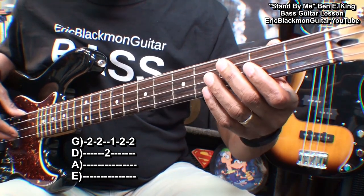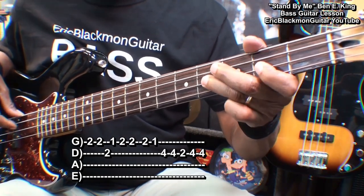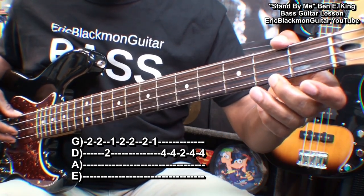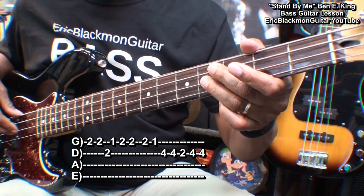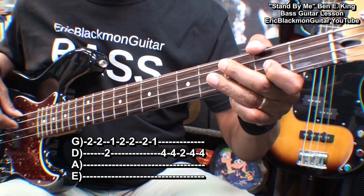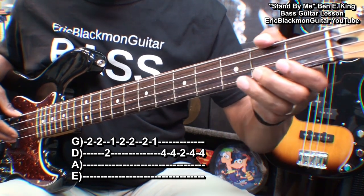For the next part, we went to fret two on the G string, fret one, and then fret four on the D string twice. Then fret two, and back to fret four twice.